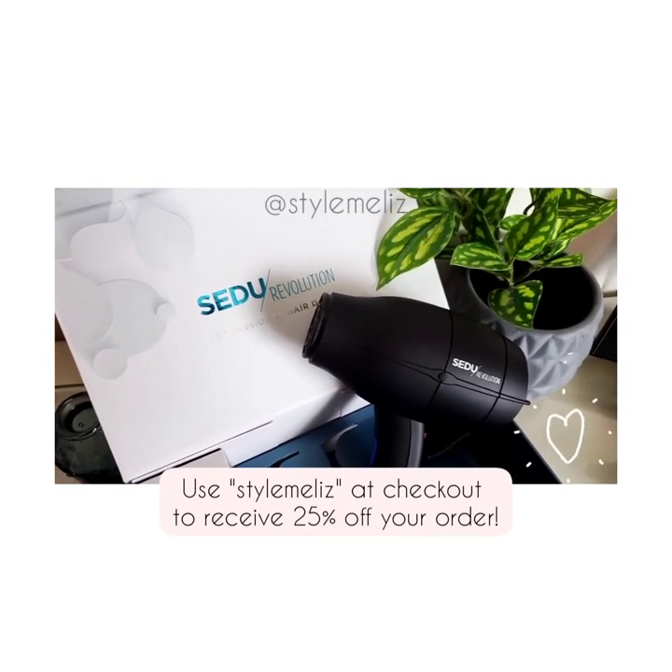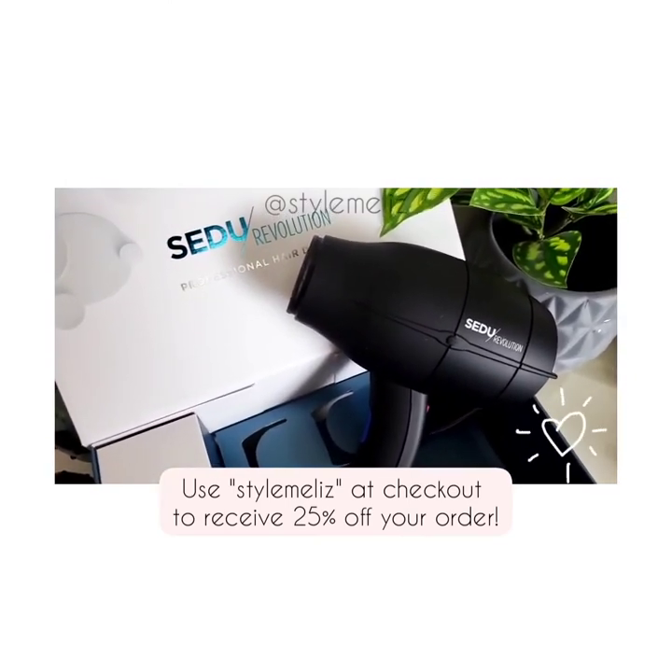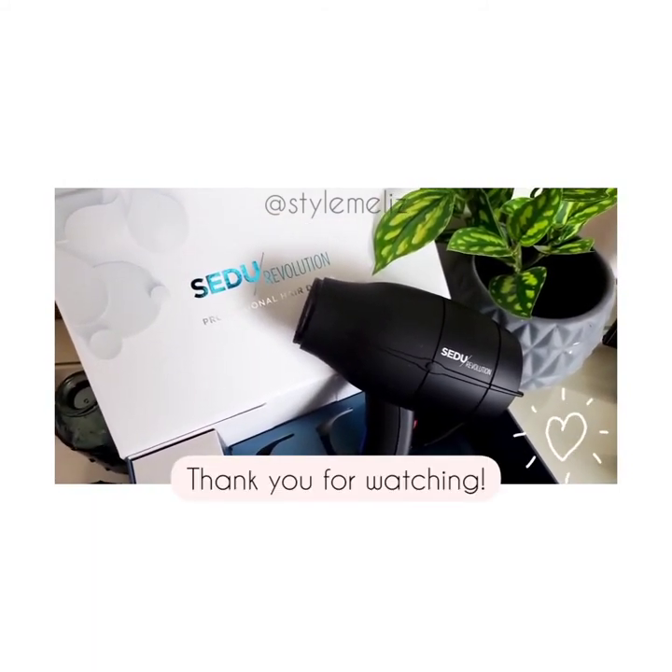I also offer a code, so if you type in 'Style Me Liz' at checkout you get 25% off as well. I love this blow dryer. If you have any more questions, send them to me.